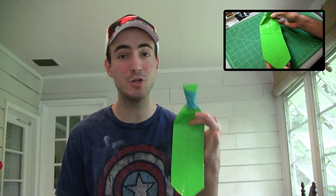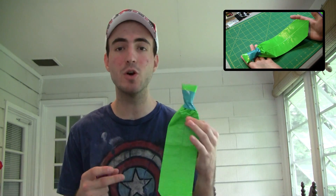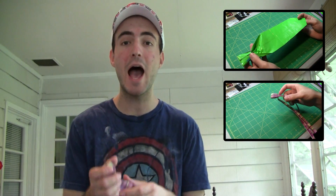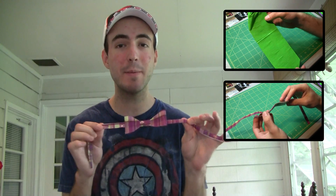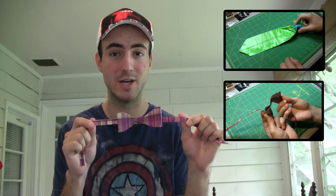The third thing you can make is a tie — maybe a little bigger than this one, but you get the idea. You can make it all kinds of different colors and really go crazy with putting some sweet designs on it. Or if you don't want a tie, how about a bow tie? Not too many people wear bow ties, so if you make it a really nice color, maybe your dad will try one.